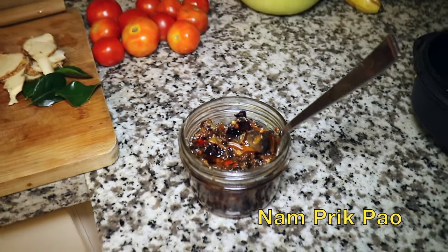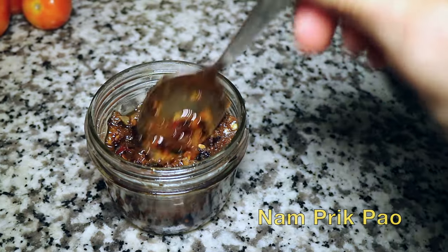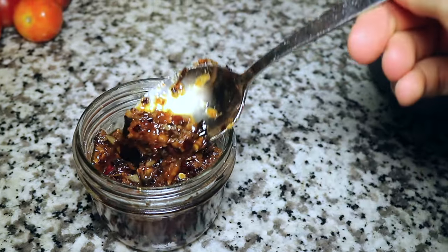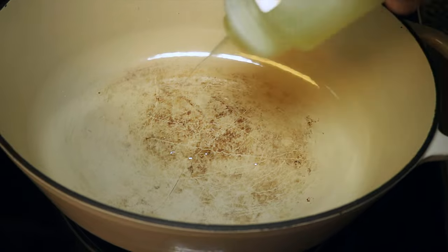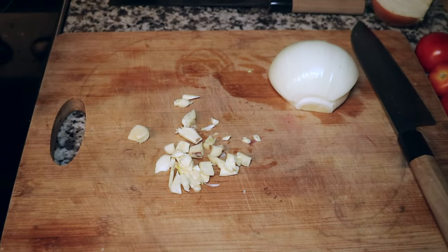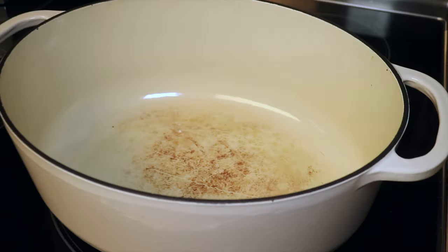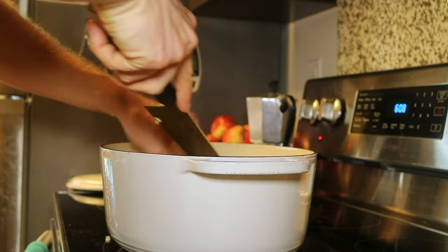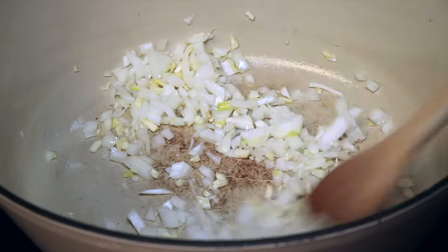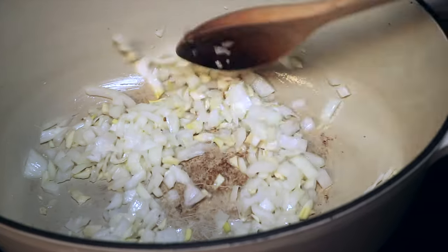But first, let's make nam prik pao, a Thai chili paste — a flavor boosting condiment that we'll use in our ulua jaw tum yum. In a pot that is being heated, let's add oil. Next we got six garlic cloves and half a large onion. Give them both a good chopping and let's add it to our pot. Let's sauté this on medium heat until translucent. Don't you just love the smell of cooking garlic and onions?